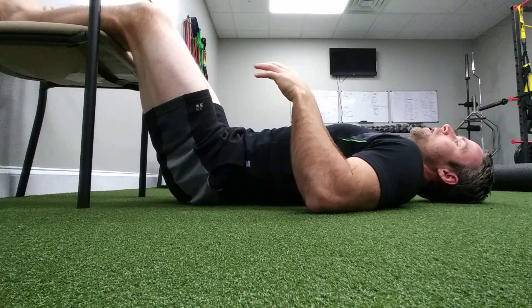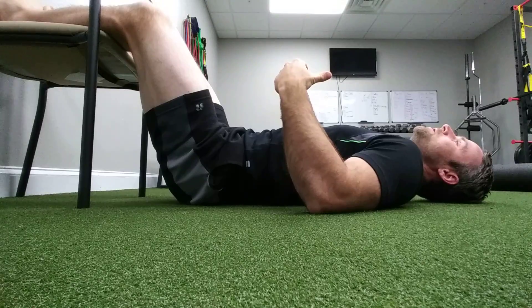In the next video, I'm going to show you how to do the same stuff in a standing position.